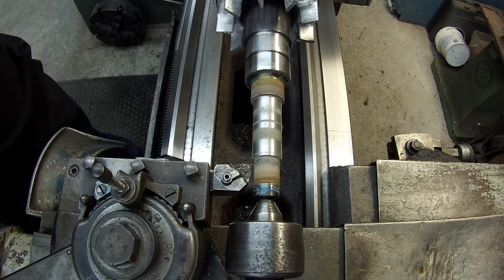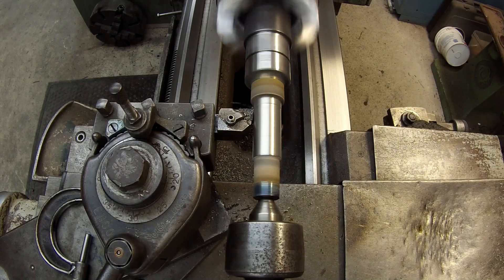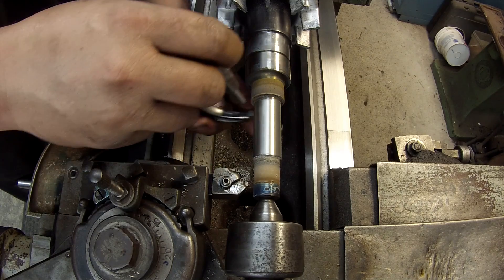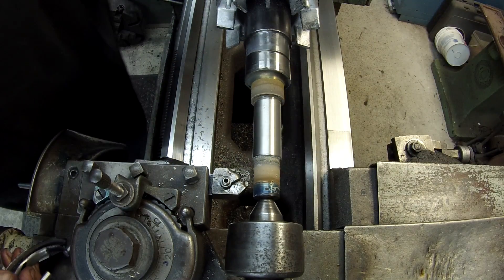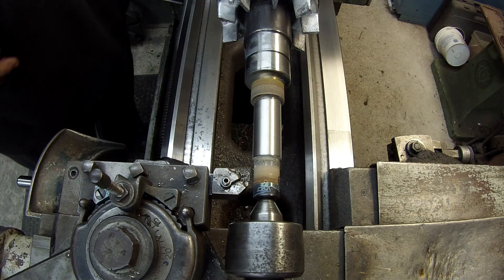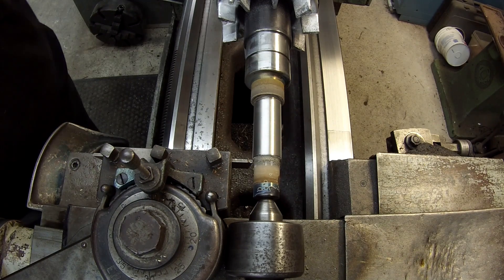We've got 40 thousandths to come off. That was my final cut there. This should have left me with a couple thousandths that I can polish down. I've got two thousandths — I like to leave it a little bit high so that when I polish it, it'll take the high marks out of the tool marks and leave a nice smooth finish. I might have to come in here with my radius tool and cut that spray out of that.